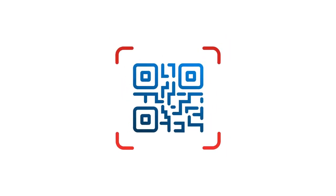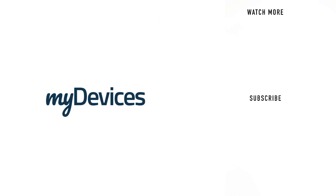My Devices provides hundreds of pre-programmed sensors for manufacturers all over the world. To learn more, visit our website. And to see more videos like this, subscribe to our YouTube channel.